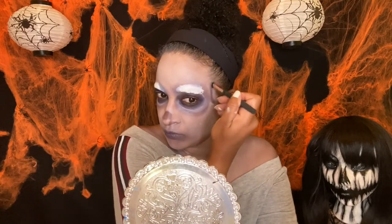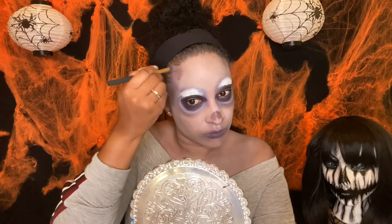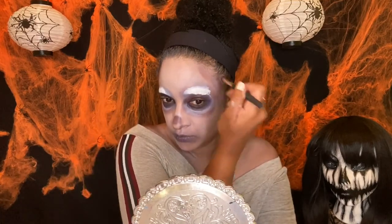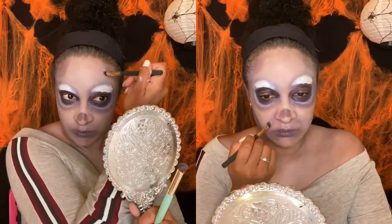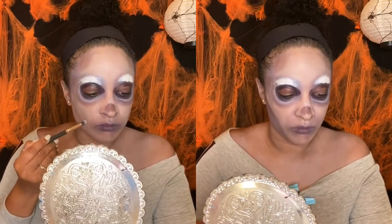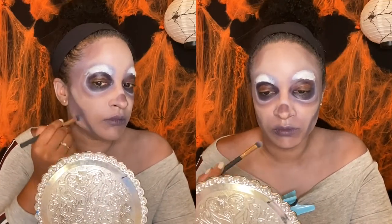Here I'm just contouring, trying to make my face look more sunken in, less fresh, less alive — as if I've been dead for a little while. I'm just playing around with the shape until I get to one that I'm happy with.